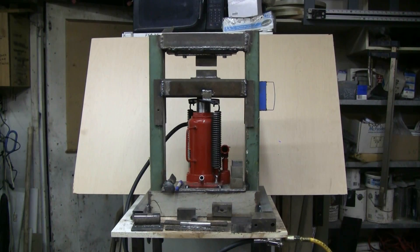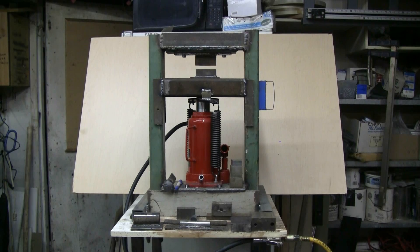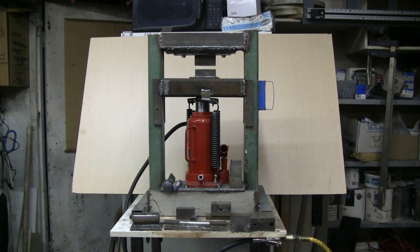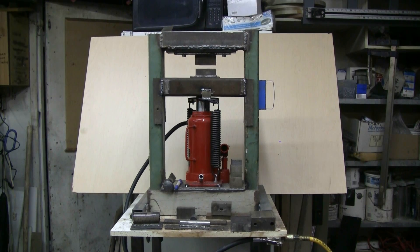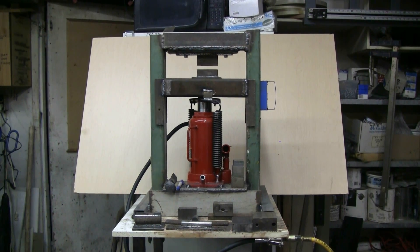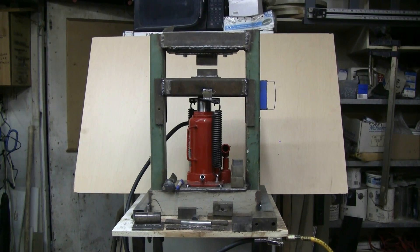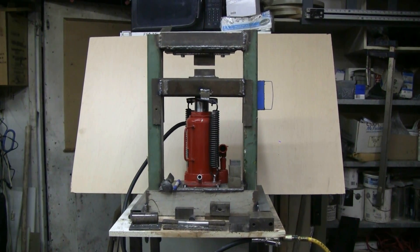The frame for this press was a simple welding project using various pieces of thick-walled steel tubing that I had lying around the shop, and various scraps of angle and flat steel. All in all, this has made a very good and very effective press that only took a few hours to make up.